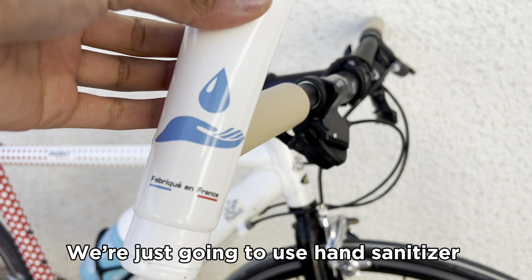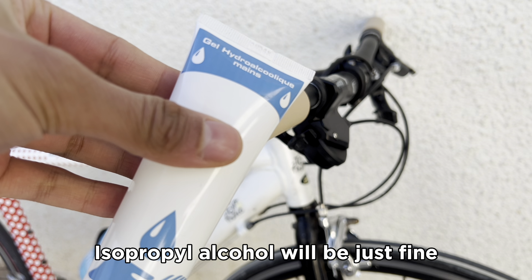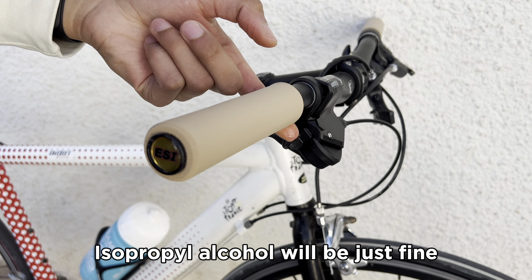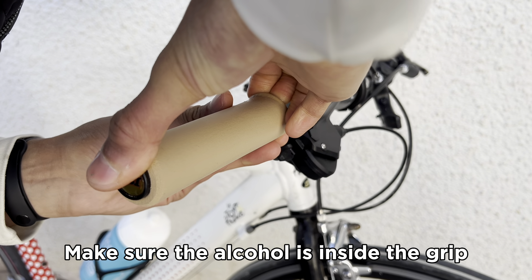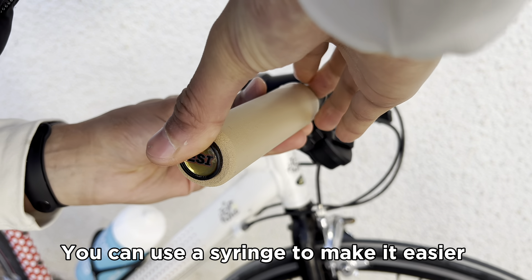We are just going to use hand sanitizer — isopropyl alcohol will be just fine. Make sure the alcohol is inside the grip; you can use a syringe to make it easier.